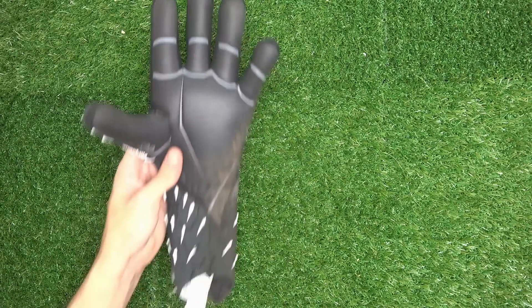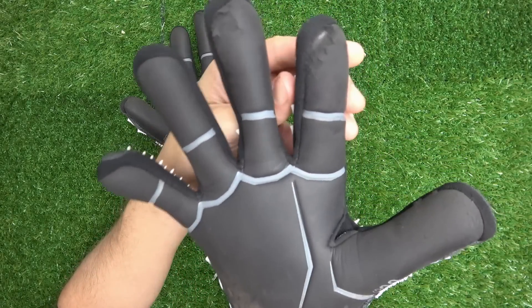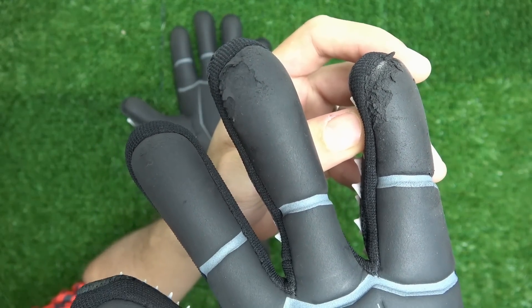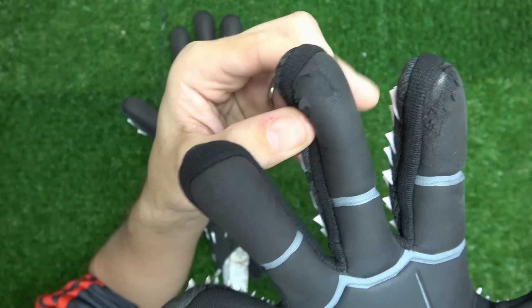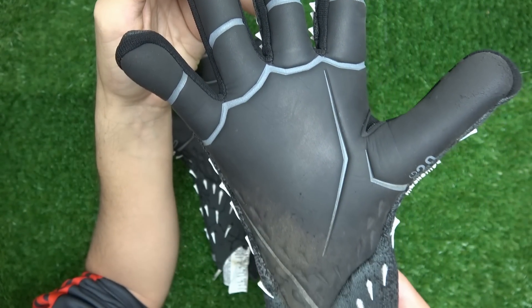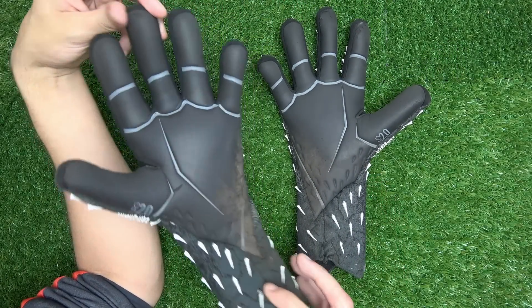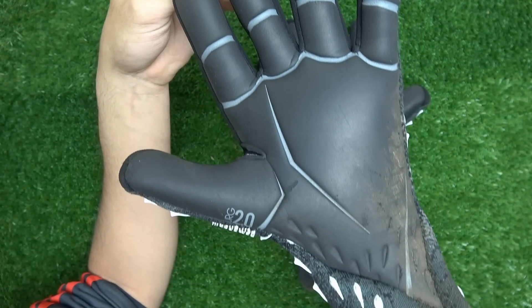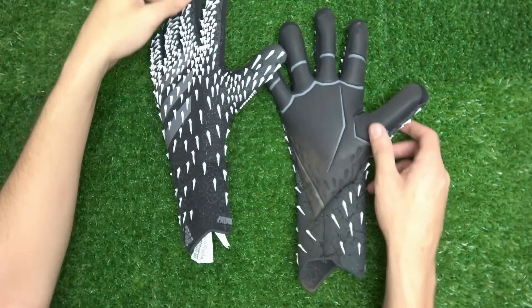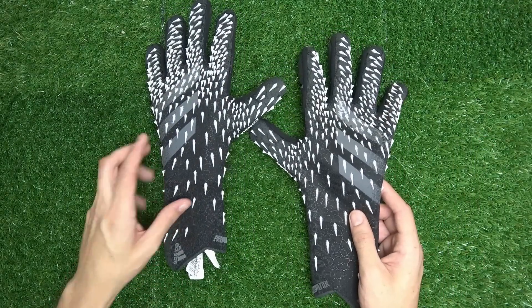The pro GK line is in dire need of a smart redo. It went from being the top-of-the-line best glove on the market to just another glove in the pack. You don't have to take my word for it — look at my previous reviews of the Predator Pros from years ago. I went crazy about them; there was almost nothing bad I could say other than durability. For me to watch the Predator Pro line hit these lows really breaks my heart, so I hope they make a big change soon.